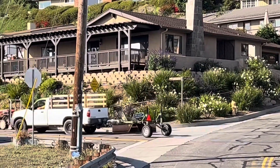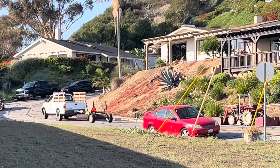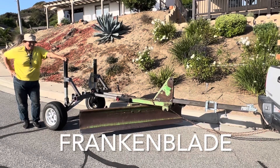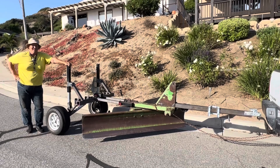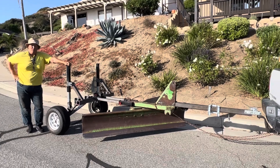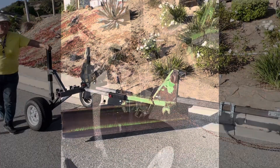Oh my gosh, so much fun. So, how do you feel about this? Tired. It works. Well, you have worked for a good week and a half at least. I'm going to call it Frankenblade. Okay, sounds good to me.